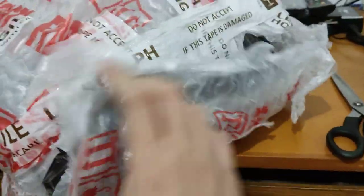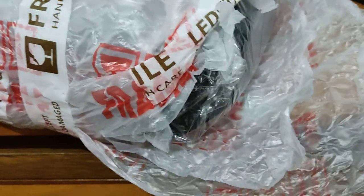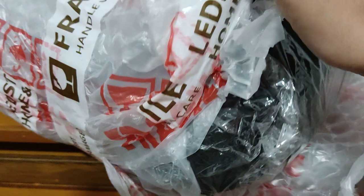The package is like this — it's closed — but I already opened it because I had to see it, and I can only use one hand to take out the product.